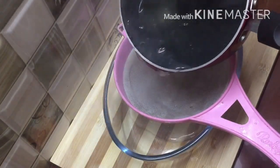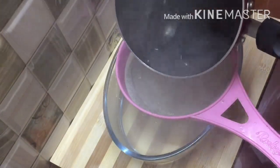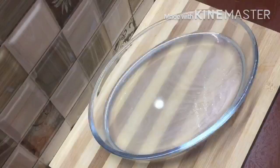I am using a bowl for this. This is for the glass pudding. Now we are going to set this glass pudding.